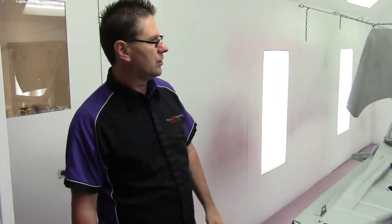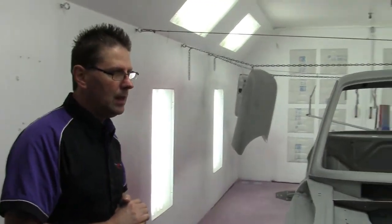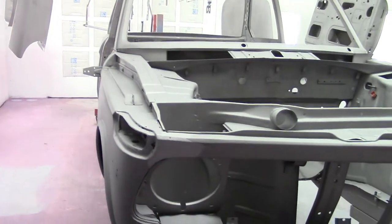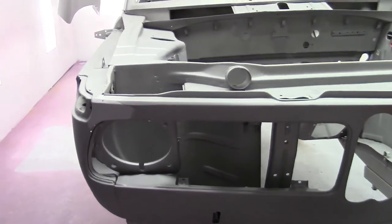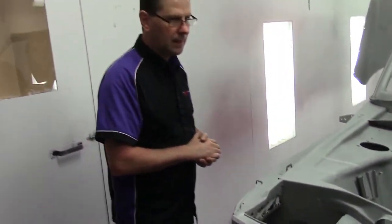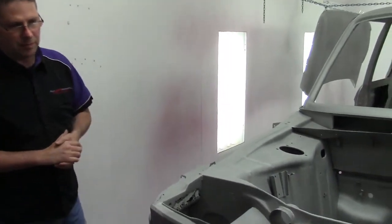Hey guys, Joe of Plum Crazy Restorations. We're having a look at the 1973 BMW 2002. This car we had blown completely apart and rotisserie mounted for media blasting. We just picked it back up from the blasters today and we're going to be putting it in an epoxy coating. We just want to go over what we found on the body once we got it back from the media blasters.